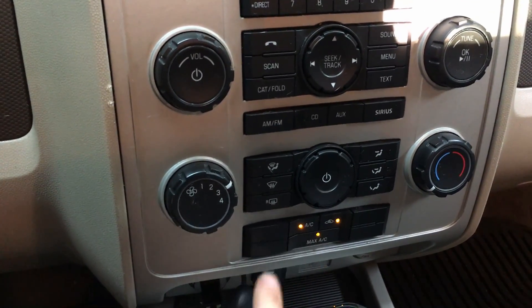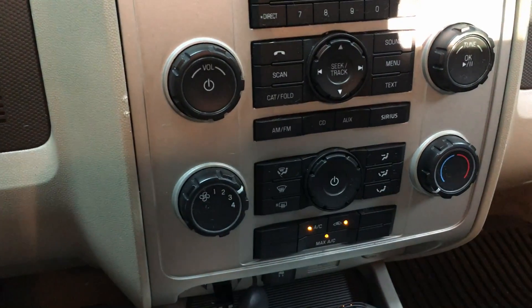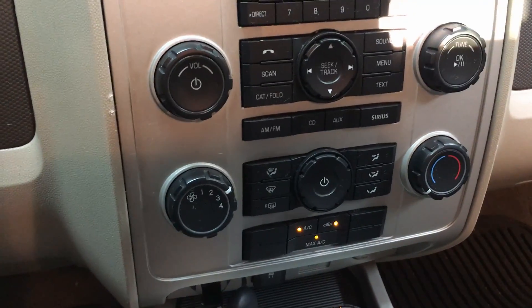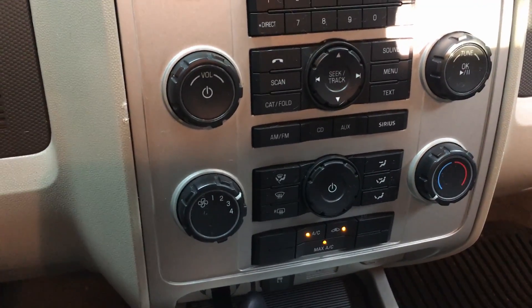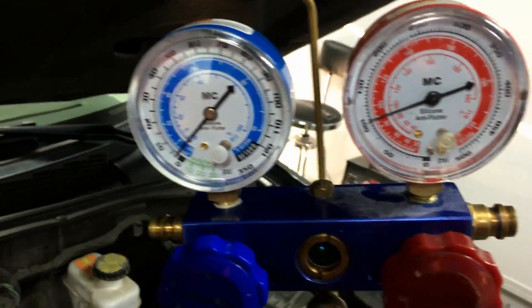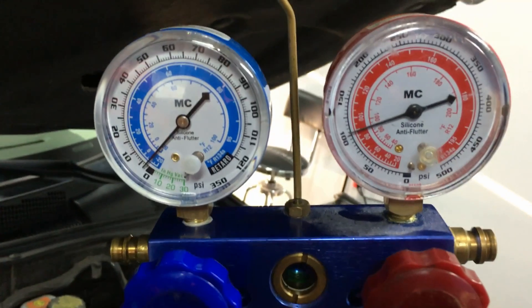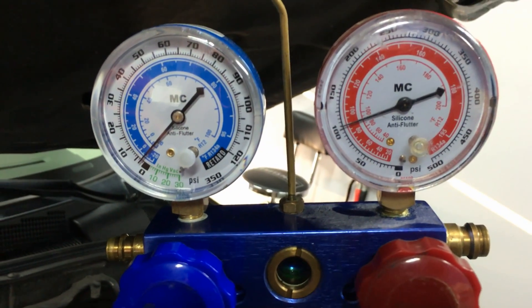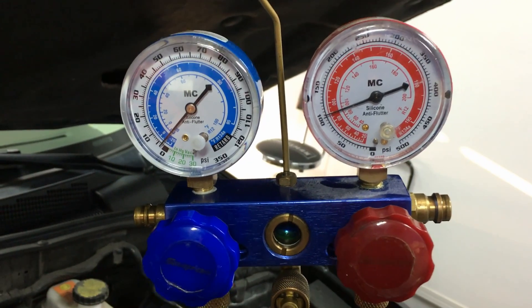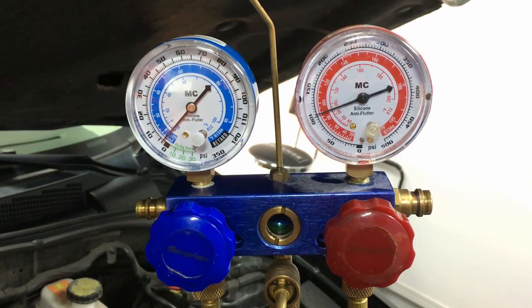Put it on max AC, fan speed two or three, get some airflow across the evap, full cold. Now let's check the compressor. With the AC clutch and compressor running, look at the difference dynamically — it's very, very obvious on the low side especially that there is a problem with the charge level. Before, you really couldn't tell. Now it's very, very obvious.